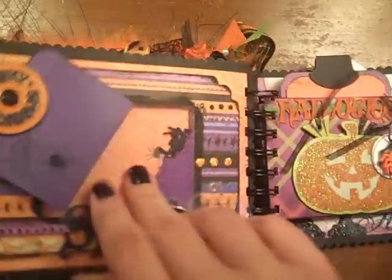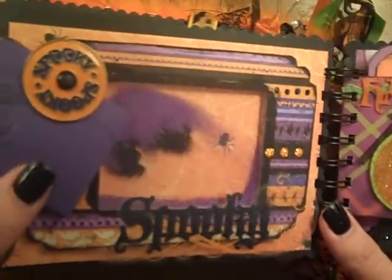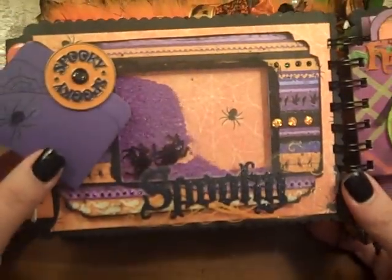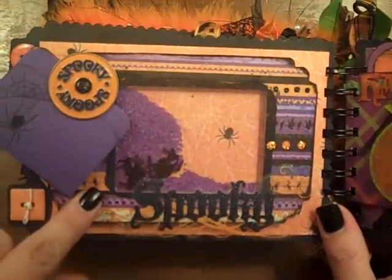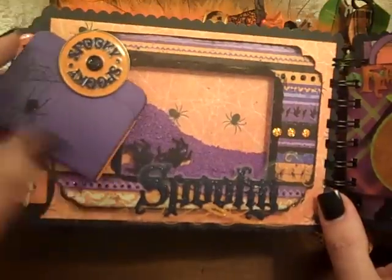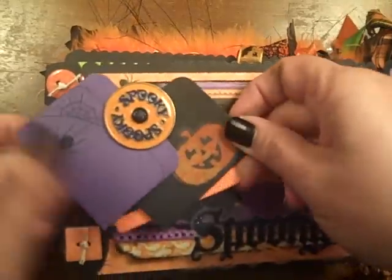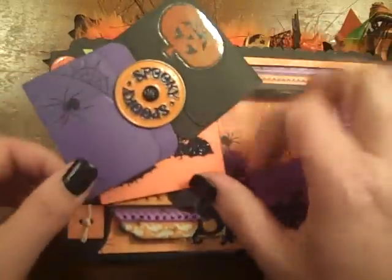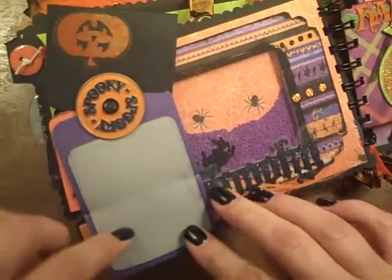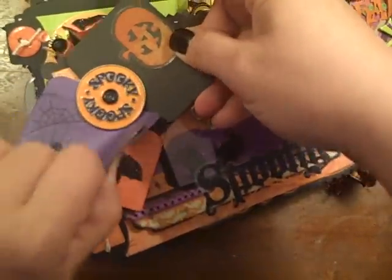And then on this side I made a little shaker window — y'all know I love shaker windows. I put spiders, used those Martha Stewart glass beads, and then little spiders from my stash. This is actually the cover of one of those cane company chipboard piece boxes that I saved and just recycled. And I cut these little tags out with my Big Shot, put some rub-ons on them, and then these open up with room for pictures or journaling — all three of these open up for that.